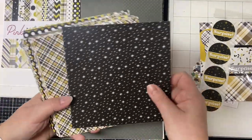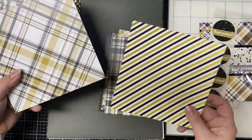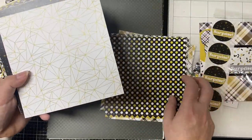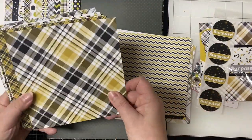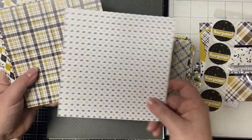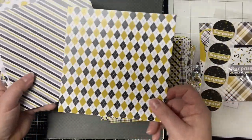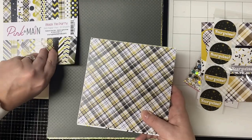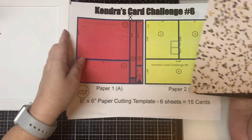The colors in this pad are neutral, so it's great for unisex cards. It's got some great plaid patterns, stars, dots, confetti, chevron, stripes, a geometric pattern, more stars, more chevron, and even an argyle pattern. These are the six patterns I selected for this set of cards: I picked this confetti-looking paper for paper A, and then I picked this star pattern with the black background for paper B.